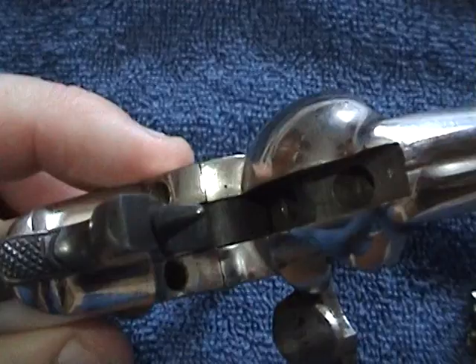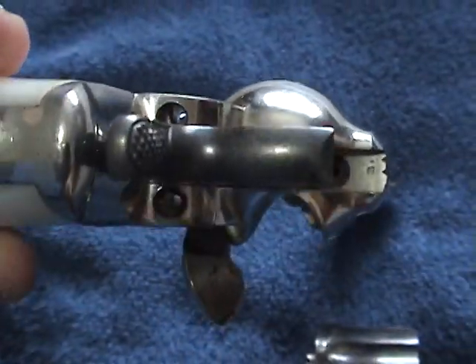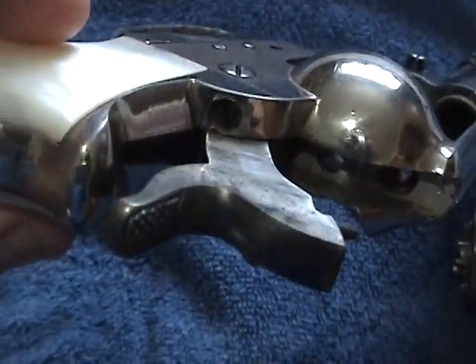This is a firing pin here. And I'm making this video because I want to see if it's worth any money.